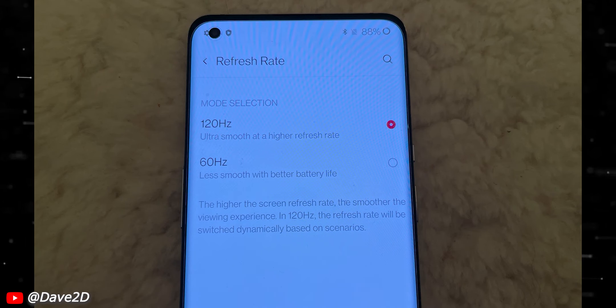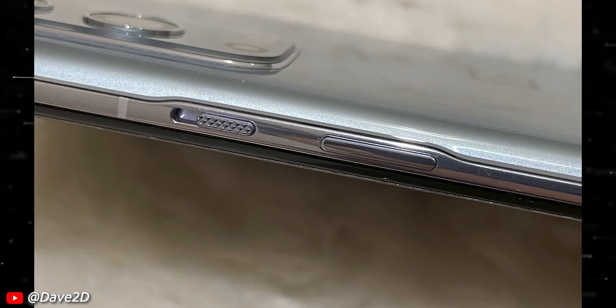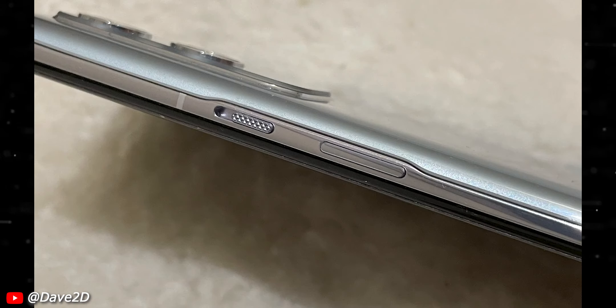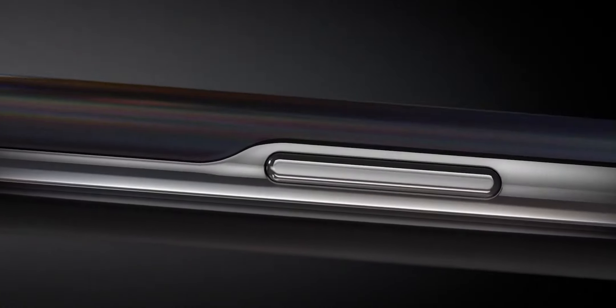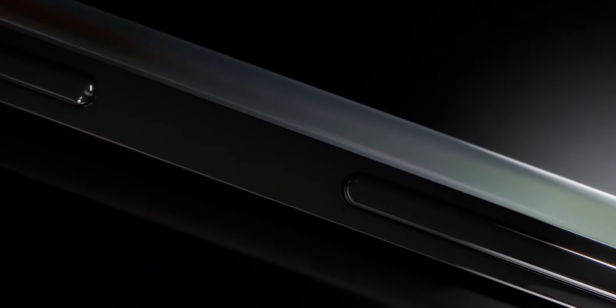We then retain the small hole punch camera on the top left corner. On the right hand side we have the power button and the alert slider, but notice the frame starts to bulge out where the buttons start. This is very new for OnePlus, but Samsung started doing it years back with the Note 10 Plus, however Samsung's frame bulges out a bit more than what we find in the OnePlus 9 Pro.